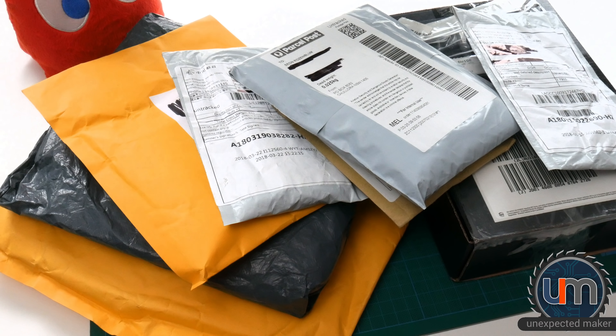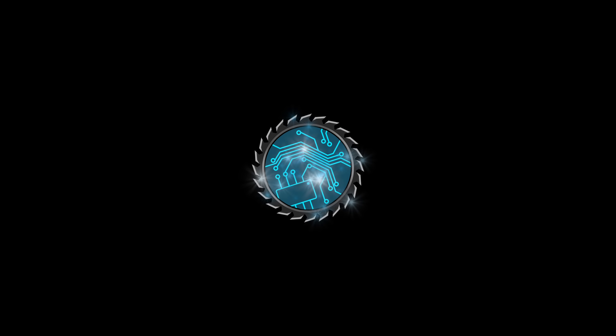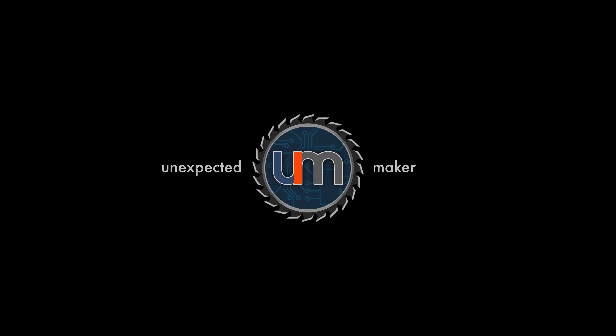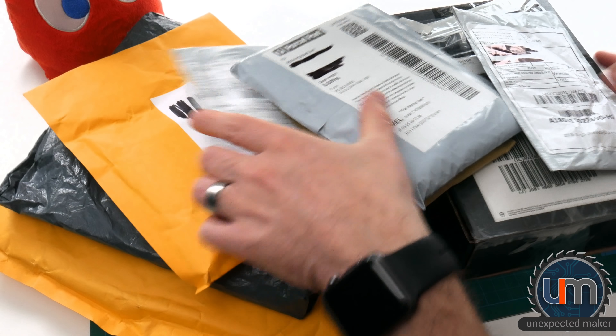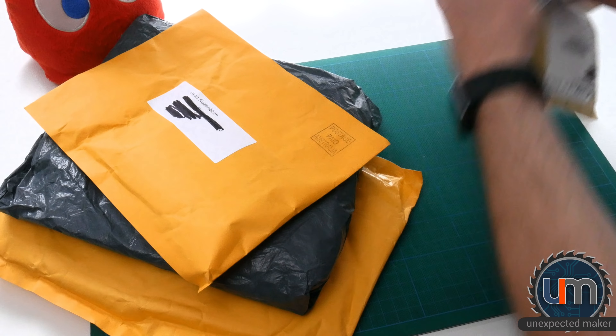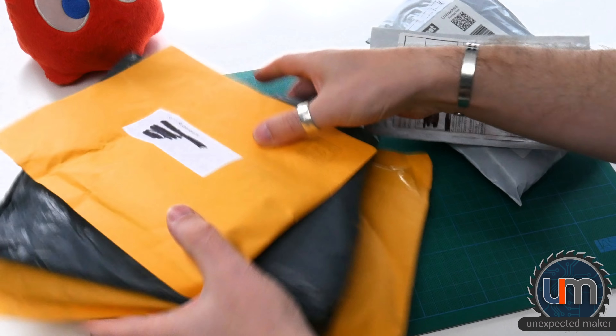I blink and then I'm suddenly making another unexpected mail video. It's like deja vu. Let's get started — lots of mail to go through today, lots of small packages again. Let's just move some of this out of the way. I'll start with some of the smaller ones.